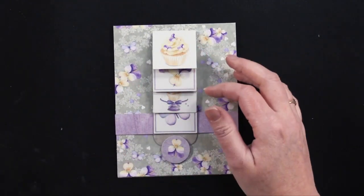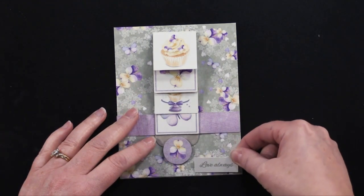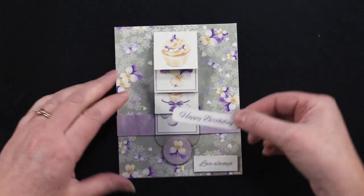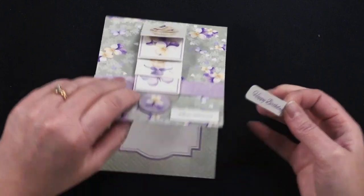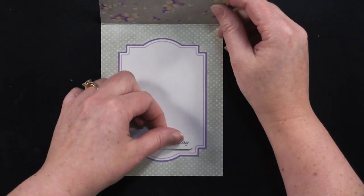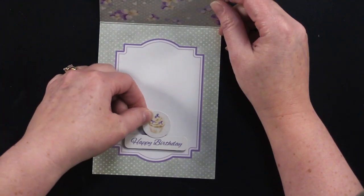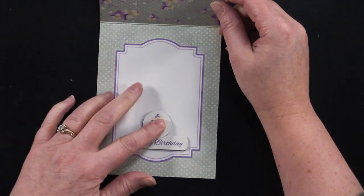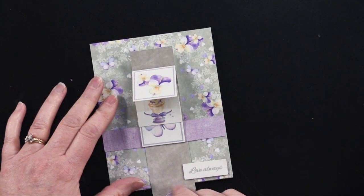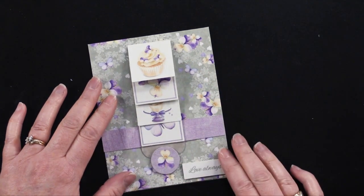Now you can take a 'Love Always' sentiment and put that down here. On the inside, add 'Happy Birthday' with a little foam tape on the back. Add some ribbon and some dazzles — there's another little foam tape piece right there. So you've got this really easy and fun card. I would definitely have you check out these waterfall kits — they're great fun.